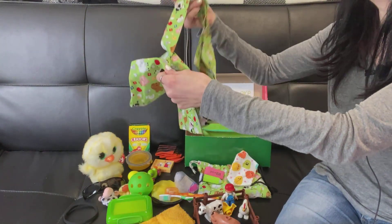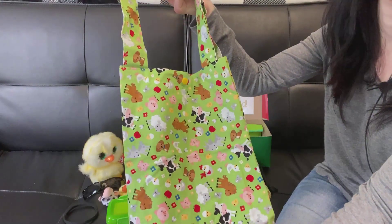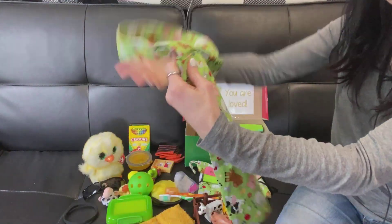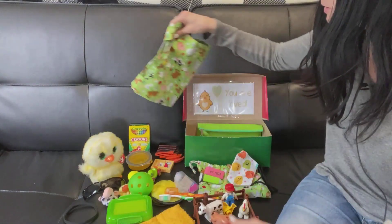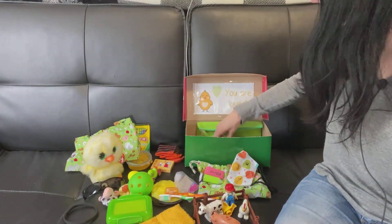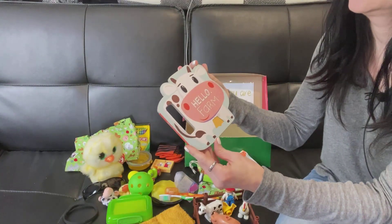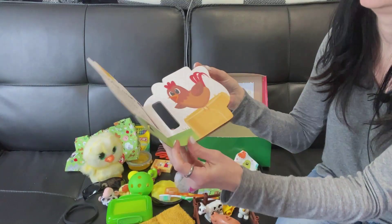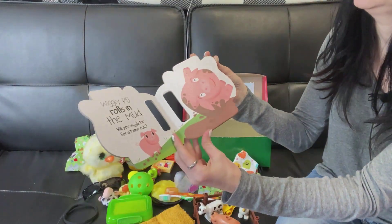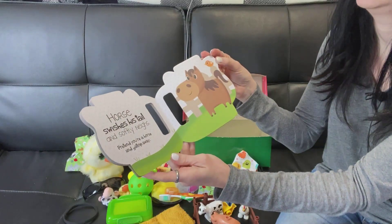This is his bag — it's the same fabric as the bag that has the Duplos in it. He's got this cute little board book that is of farm animals: a rooster, a pig, a cow, and a horse.